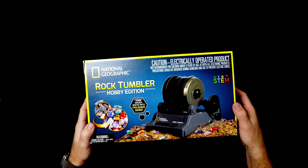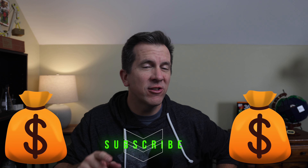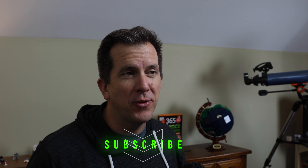This is a complete review of the National Geographic Rock Tumbler that can do three things really well. Number one is it can supplement the science education for your students or kids at home. Number two is it can make an excellent birthday gift or Christmas present. And number three, and for some most importantly, it can actually save you money or at the very least pay for itself. And I'll show you how it can do that in just a few minutes.